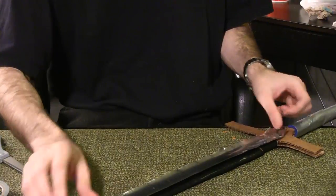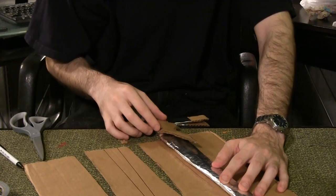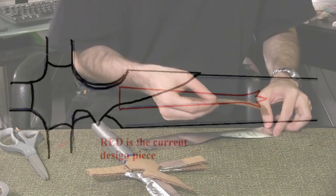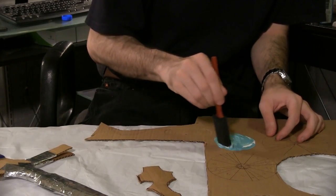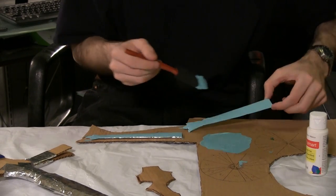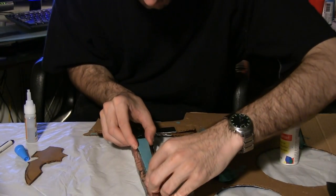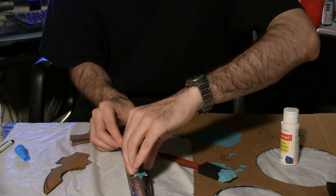Wrap the blade in electrical tape. Cover the blade in aluminum tape. Use the blade as a guide to draw and cut out this design — you'll need two of them. Wrap both pieces in aluminum tape. Buy or mix Ocean Breeze paint and paint the two pieces you just cut, remembering to get the sides as well as the faces. Line up the piece with the hilt piece from before and make a small mark at the point. Use super glue to attach the piece in place using the mark as a guide. Repeat the process for the second piece on the flip side.